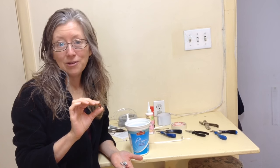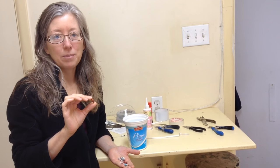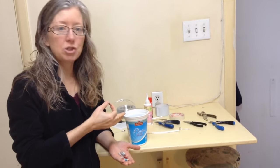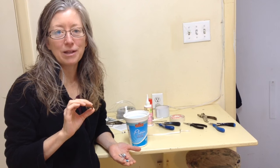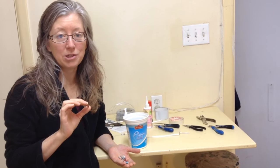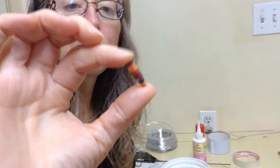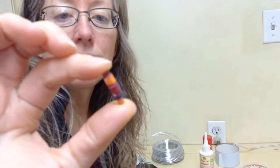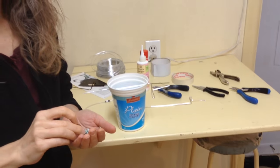Happy new year! I was inspired to make a new DIY video because I had invented a machine to make wire spirals, and I thought it would be a great idea to make little paper beads with the same type of machine. After a little bit of trial and error I perfected the design. Here's the little bead and here's the machine, and I'm going to show you how to make it.